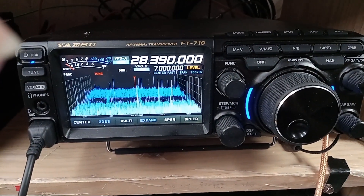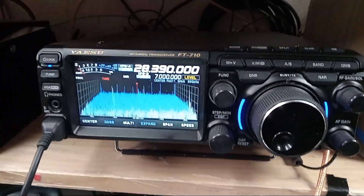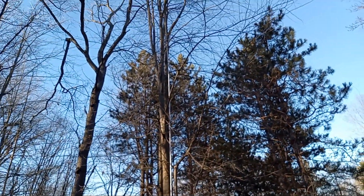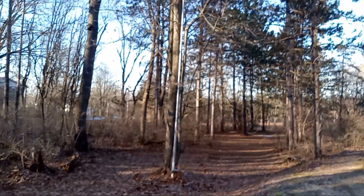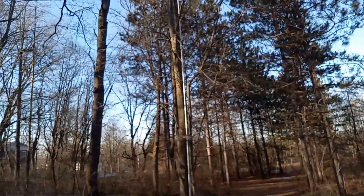So this is 41 feet on 10 meters. Let's go check out the antenna. Here we are following the coax and the control line. There's the antenna leaning against that maple tree, and the tip should be up about 41 feet.